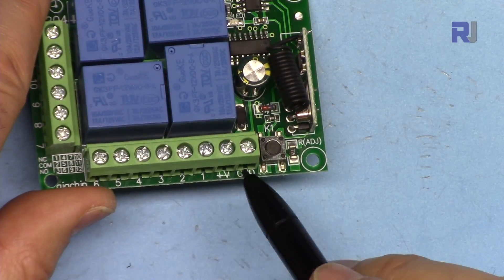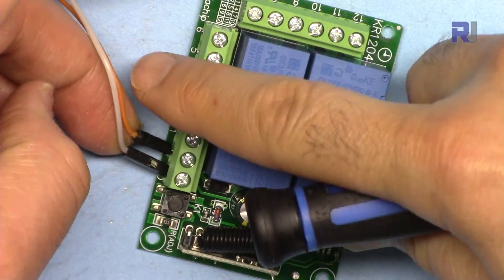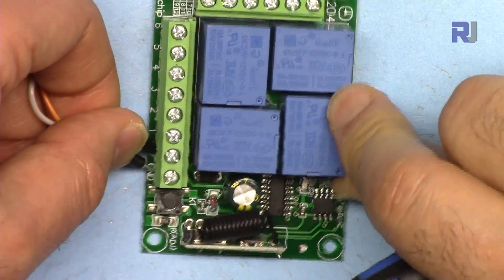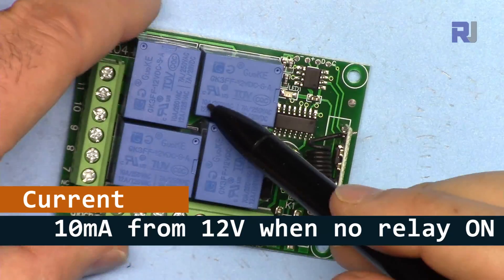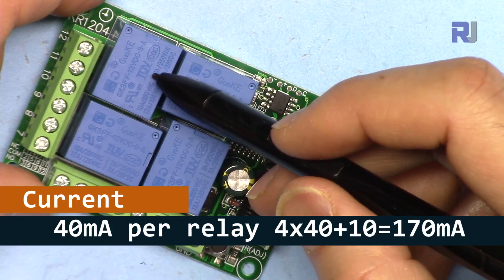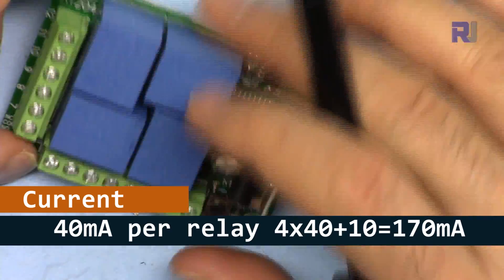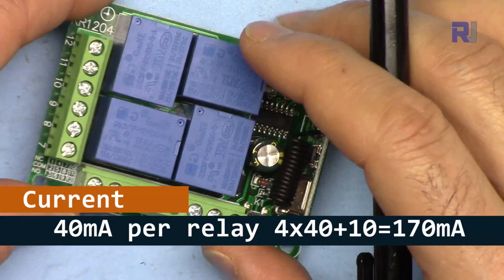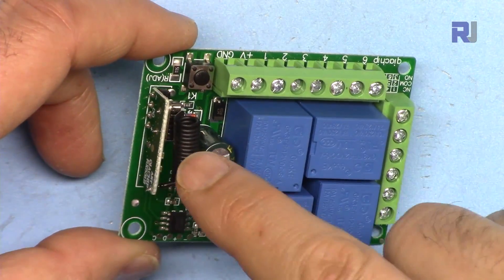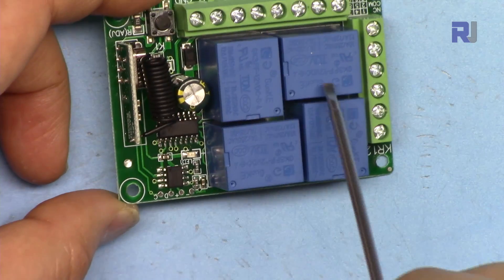There are two terminals to connect 12 volts to power this module — positive and negative. It has polarity protection, so if you reverse polarity it will not burn. When relays are off, it consumes 10 milliamperes continuously. Each relay needs about 40 milliamperes when on, so all four on requires about 170 milliamperes — use 200 milliamperes to be safe. The coil acts as an antenna; do not change its shape or you will reduce or lose signal reception.